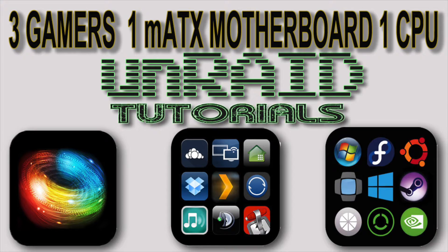Hi guys, so it's a Friday and it's time for another Unraid video. This video is all about three gamers, one micro ATX motherboard and one CPU. What we're going to do is run three games simultaneously and then run three sets of benchmarks all simultaneously on the VMs.